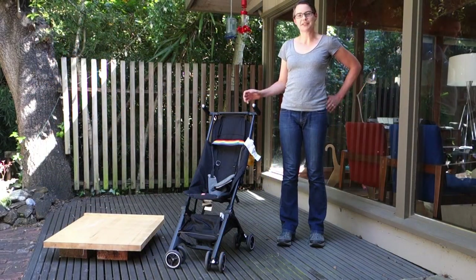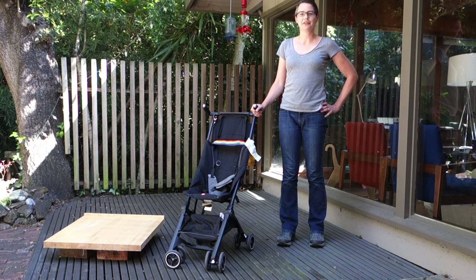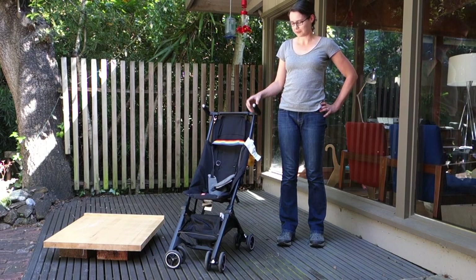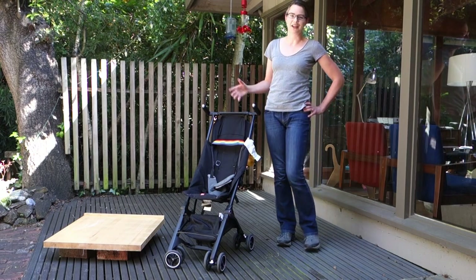Hi, this is Jen of NotJustForChristmas.net and I'm here with a review of the GB Pocket Stroller. I bought this stroller for a trip to Italy a few weeks ago and wanted to put together a review that contains some of the information that I wished I'd been able to find before we went.